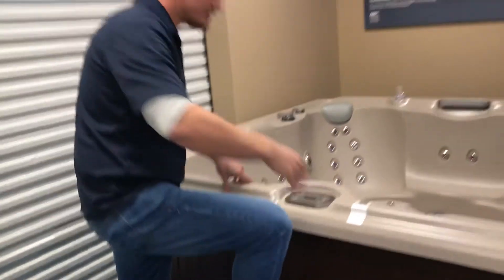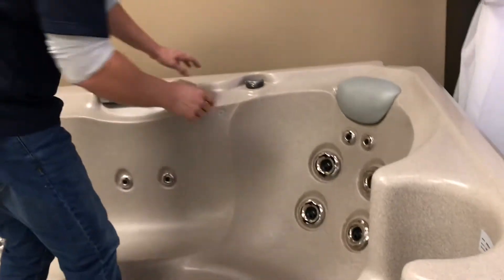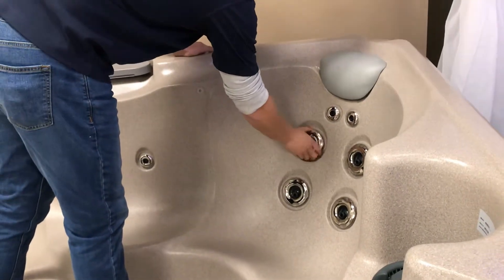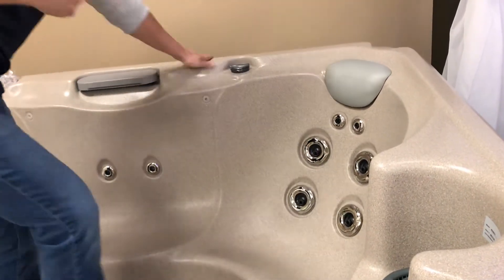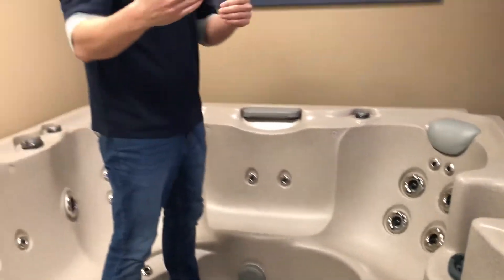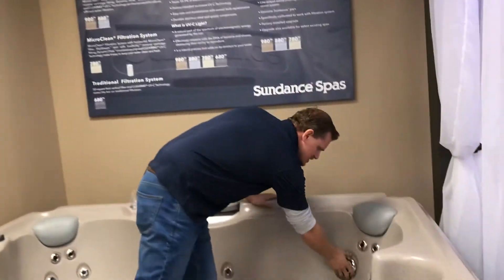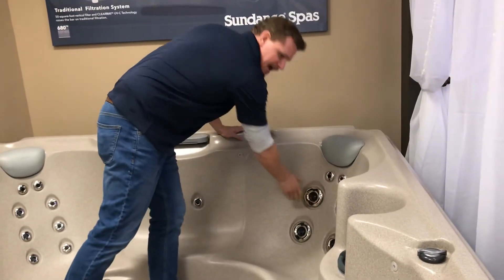So let's get into the hot tub. All the jets in the hot tub can individually be controlled by the outer collar. You can see me turning this outer collar, and what that's doing is putting air into the water to create the action. It is air and water together that creates the action in the jet. So if you want to individually turn a jet up and down, we're going to turn this outer collar.